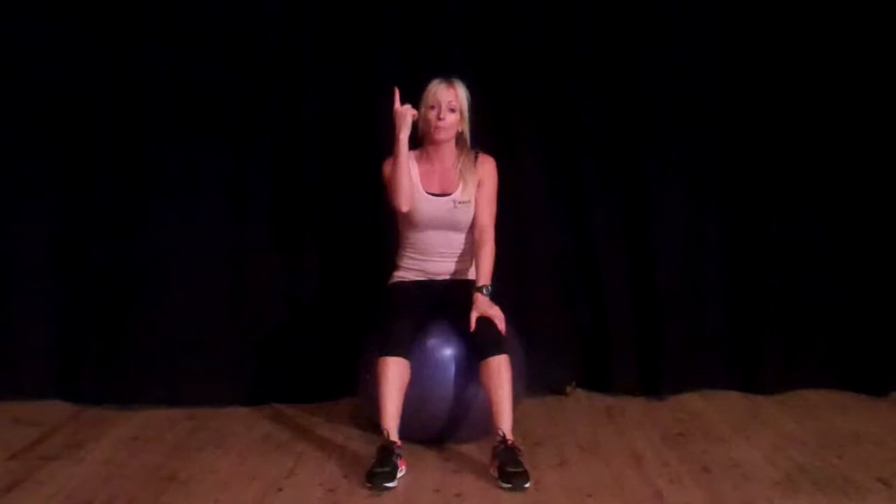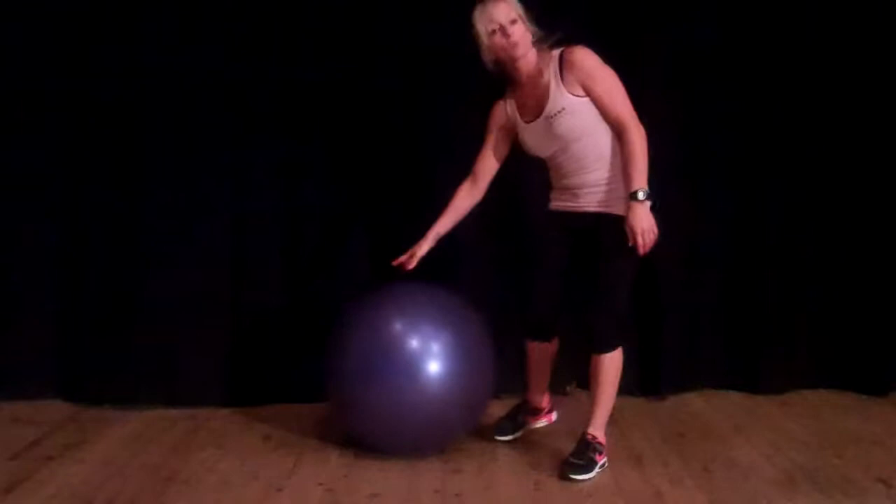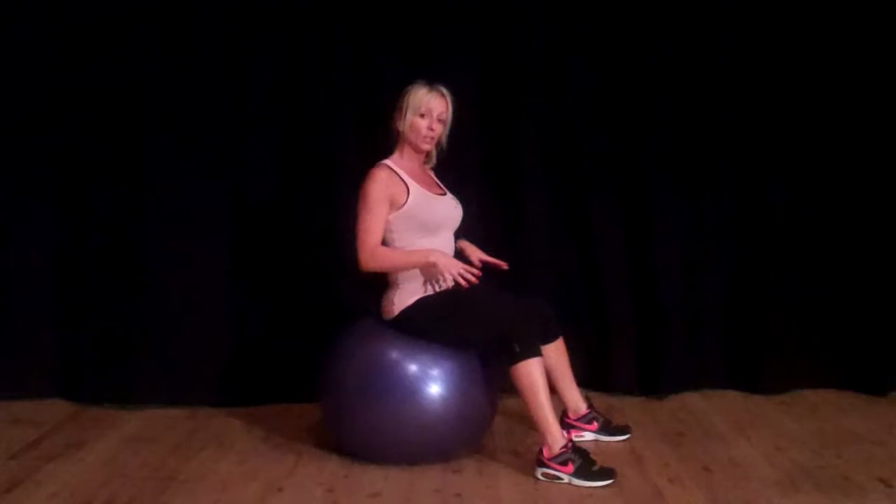If you look above where it says 'more videos' and click on that, you can see all my video clips available on YouTube. For this one you're going to need a stability ball — these are sometimes called swiss balls. The correct size is one that gives you a 90 degree angle when you're sitting on it.